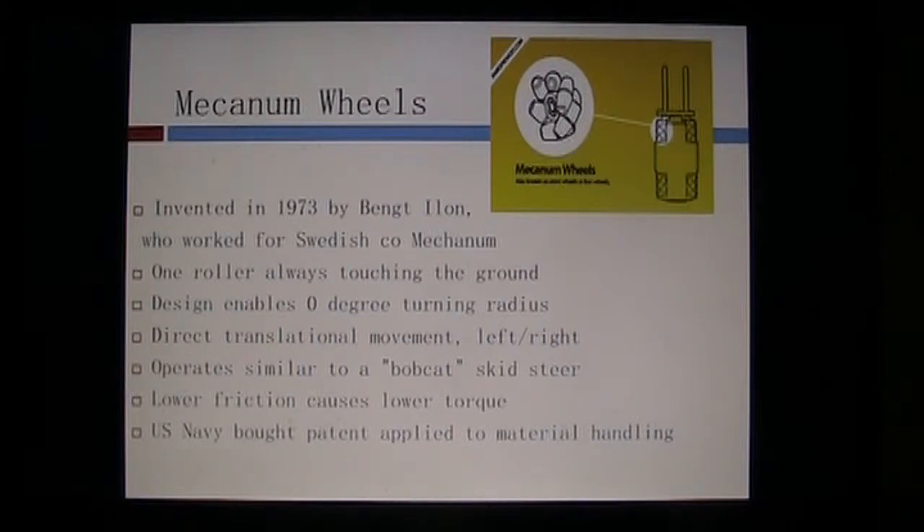Because of this design, you can have smaller motors driving the forklift. Each wheel drives independently, kind of like a skid steer, and that enables you to translate from left to right.